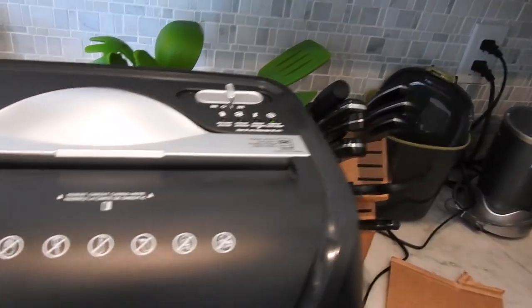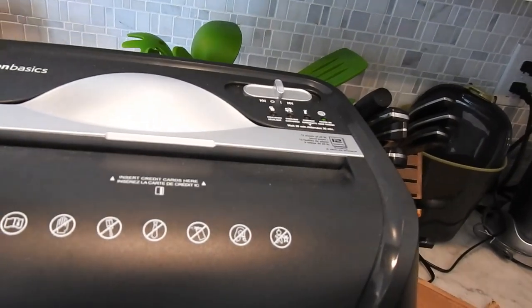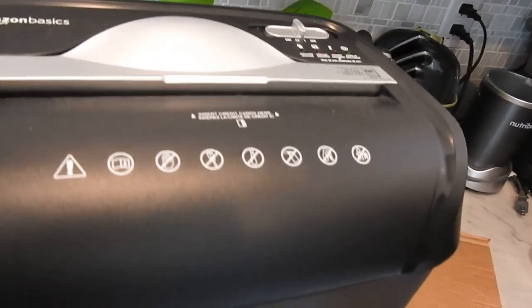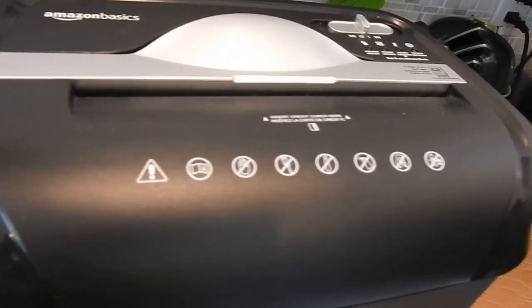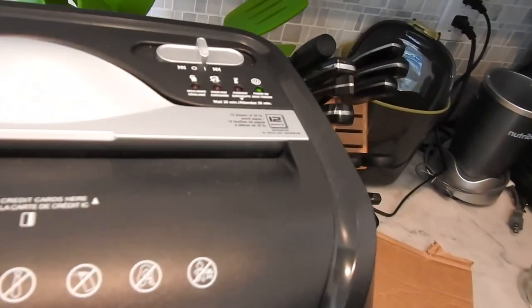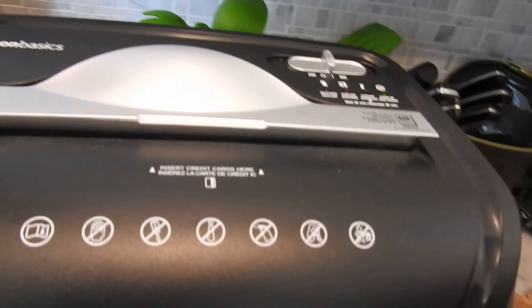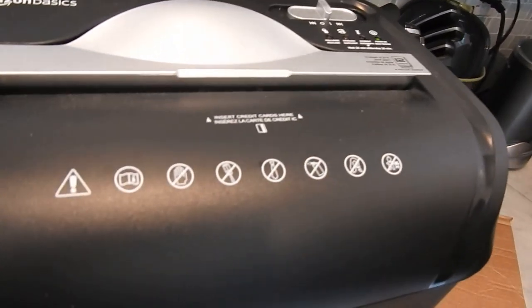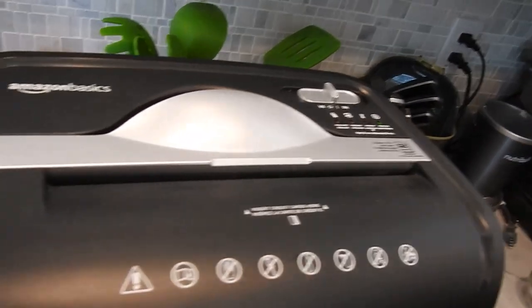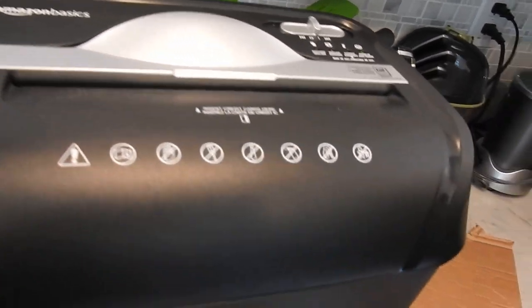Once you hit five minutes, shut it off and let it cool for at least an hour — these motors will burn out quickly. So cut your strips and do it in five-minute sessions, however often you need. Just don't overdo it with the motor or you'll kill it.